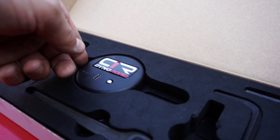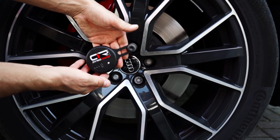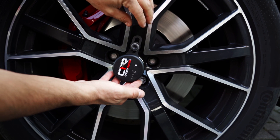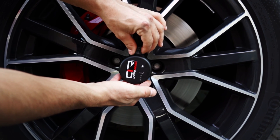Unscrew the cap and insert the DynoRoad module, then re-screw the cap just enough to allow positioning. The key part in this step is to find the center of the wheel and position the DynoRoad module precisely in that spot. After that, just screw everything tightly together with the provided tools.